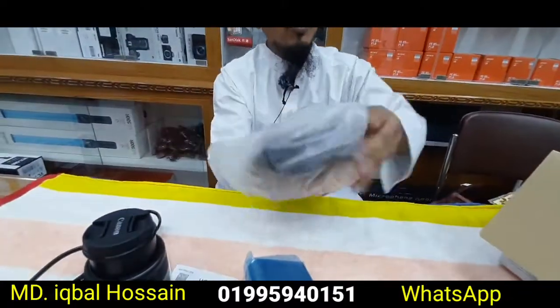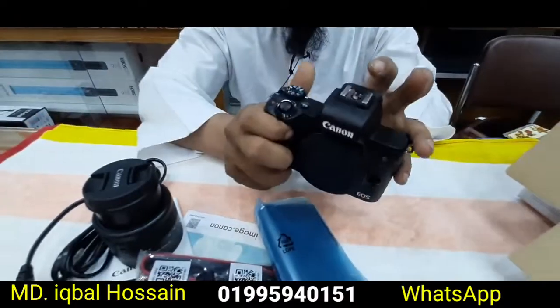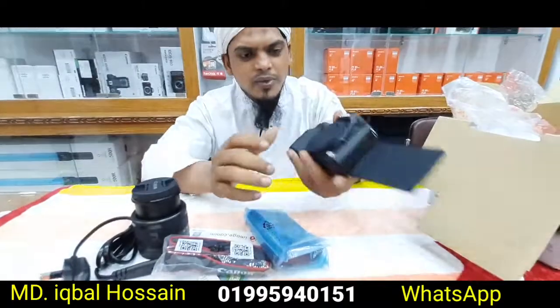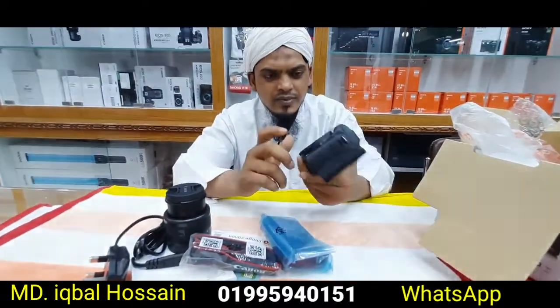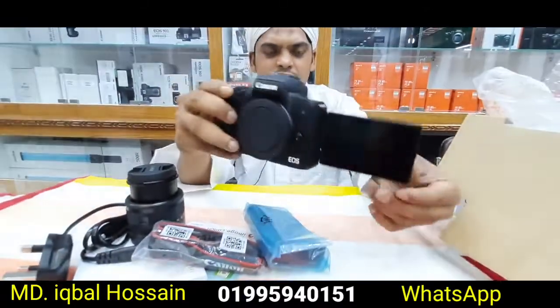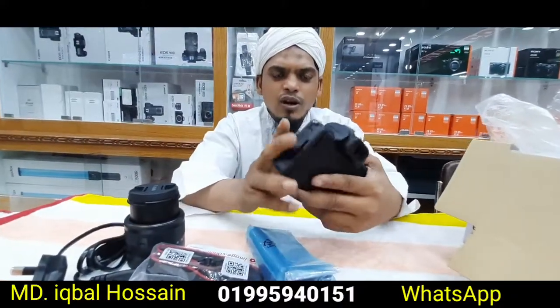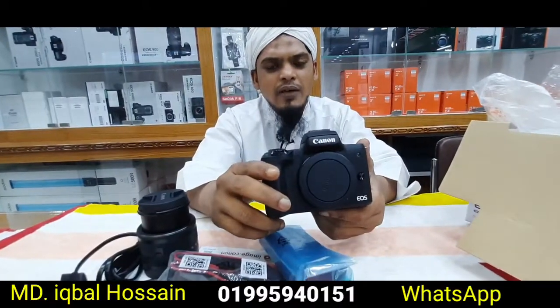Wow, this is the body — the active body. This is a beautiful body. The mirrorless lens body is very gorgeous. I like this M50 Mark II. You can see it — this is a beautiful outlook. This is the best camera, M50 Mark II.